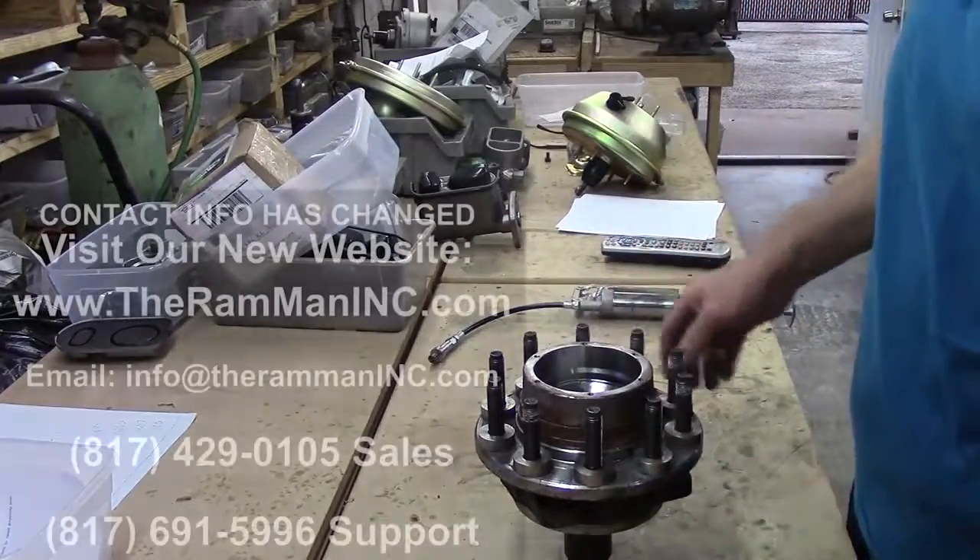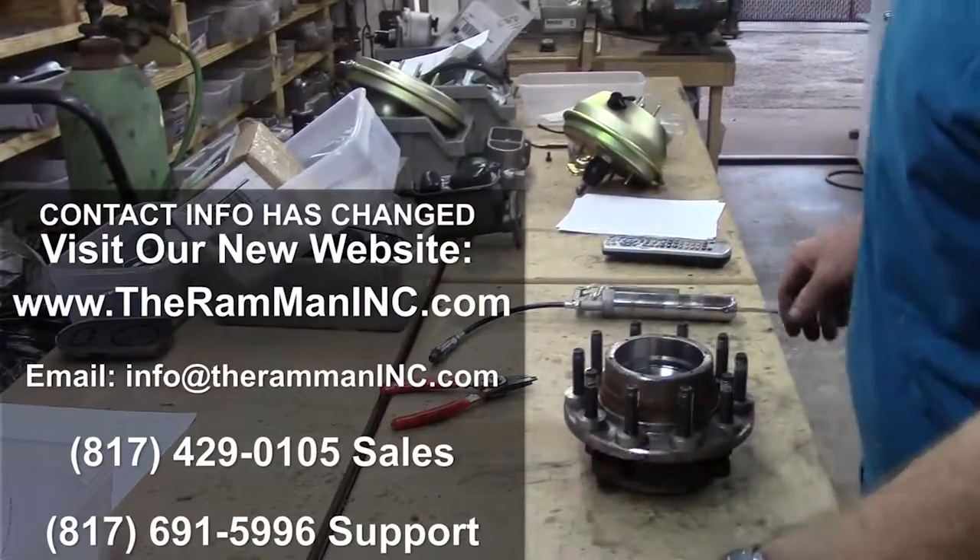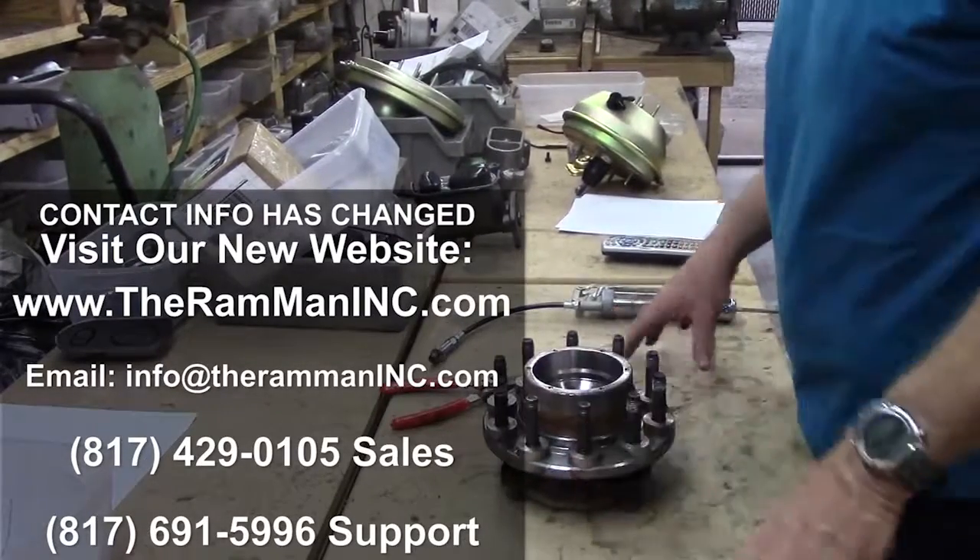Mission accomplished, my friends. Splined, fresh bushing, transferred.